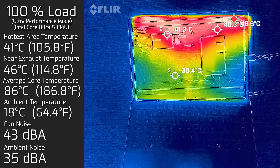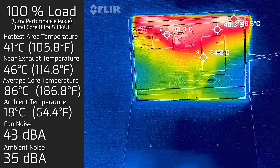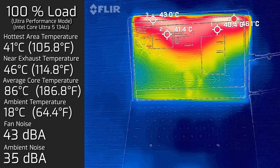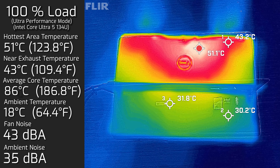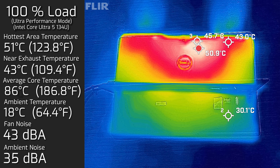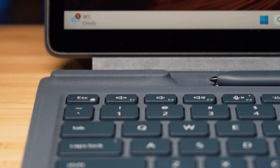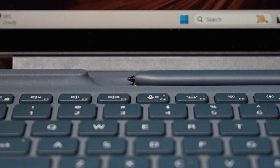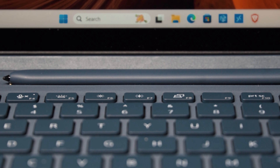In Ultra Performance mode at maximum potential, the hottest area around the display measured 41°C, the fan spun up to a maximum of 43 dB, and the average core temperature was 86°C. The back cover in this mode measured a maximum of 51°C. Overall, in normal operation mode without performance mode, the temperatures and fan noise are very respectable - quite cool and not really loud at all.